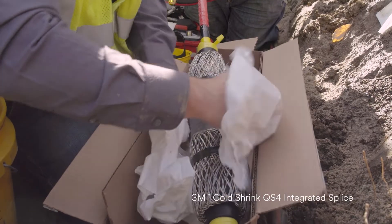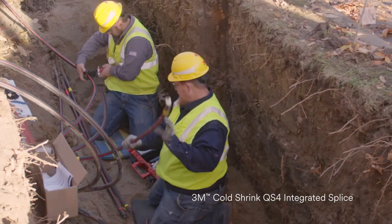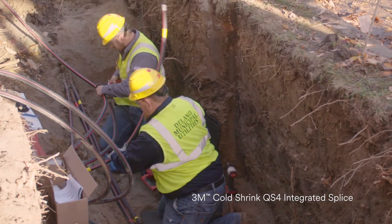The QS4 cold shrink product that we use — the compact design of it and the multiple range that it can go over — it's an easy product to use. It makes your splice pits that you dig smaller. Everything's self-contained in one.